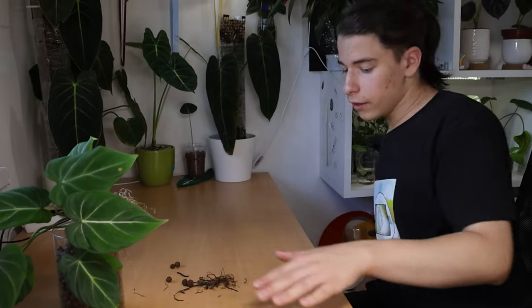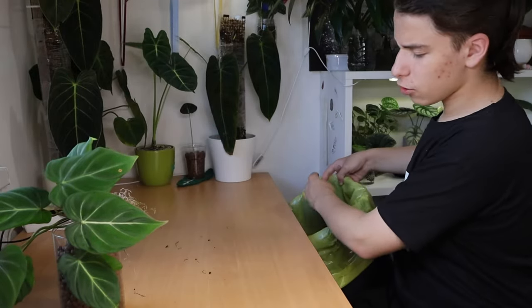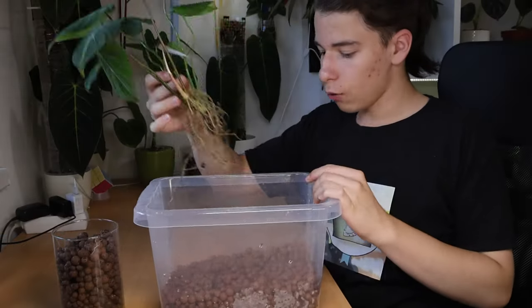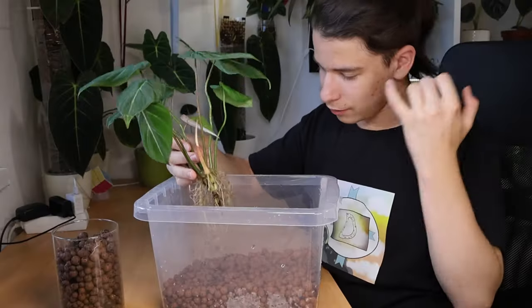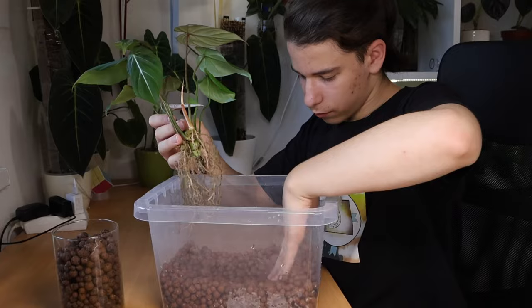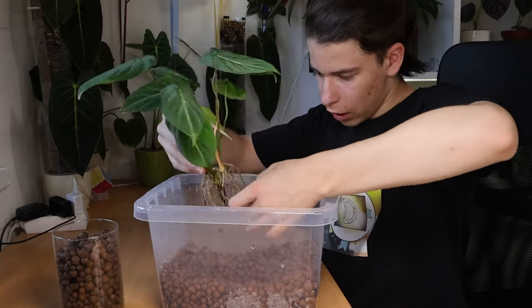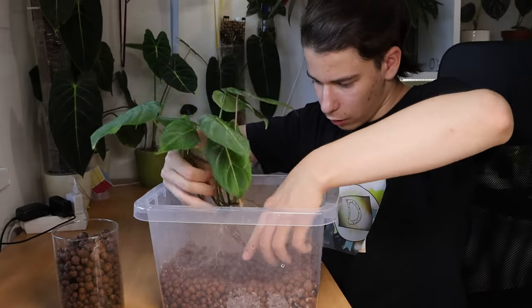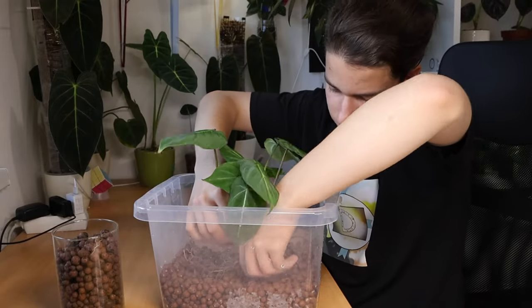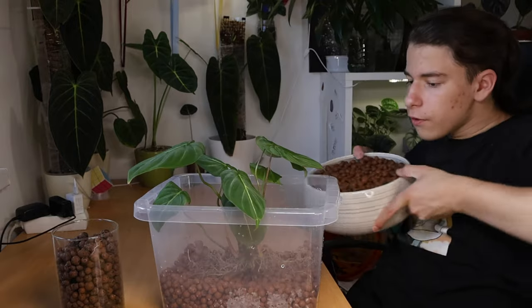I should be putting this through some hydrogen peroxide, but I don't have that — surprise, surprise. I'm going to spread out these roots so they're not just sitting in water.